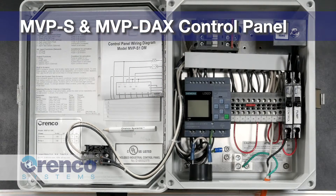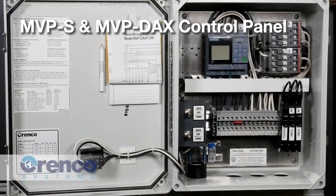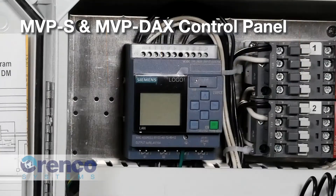The MVP-S series and the MVP-DAX series of control panels are easily identified by the Siemens logic control module in the enclosure. This module uses programmable logic to operate the functions of the panel, eliminating the need for physical components such as timers, alternating relays, dose counters, and elapsed time meters.